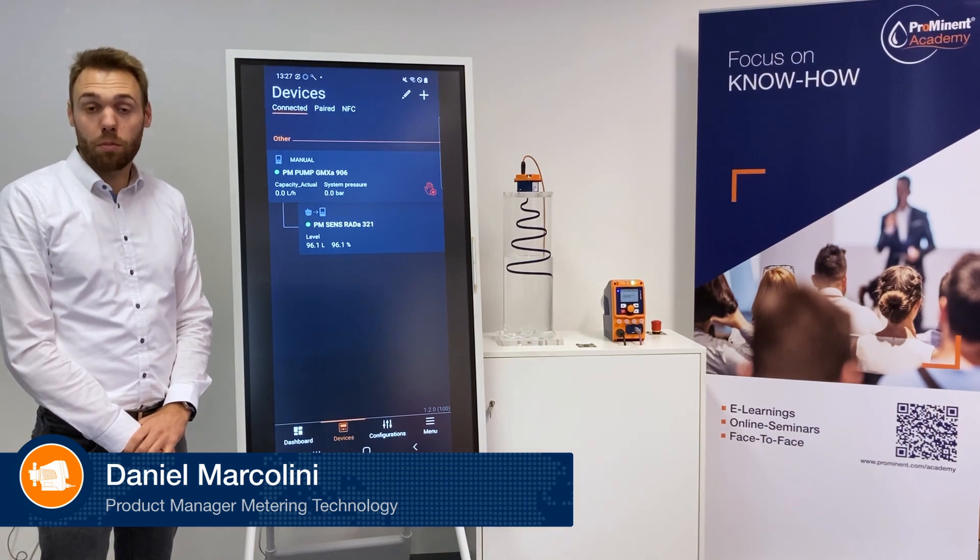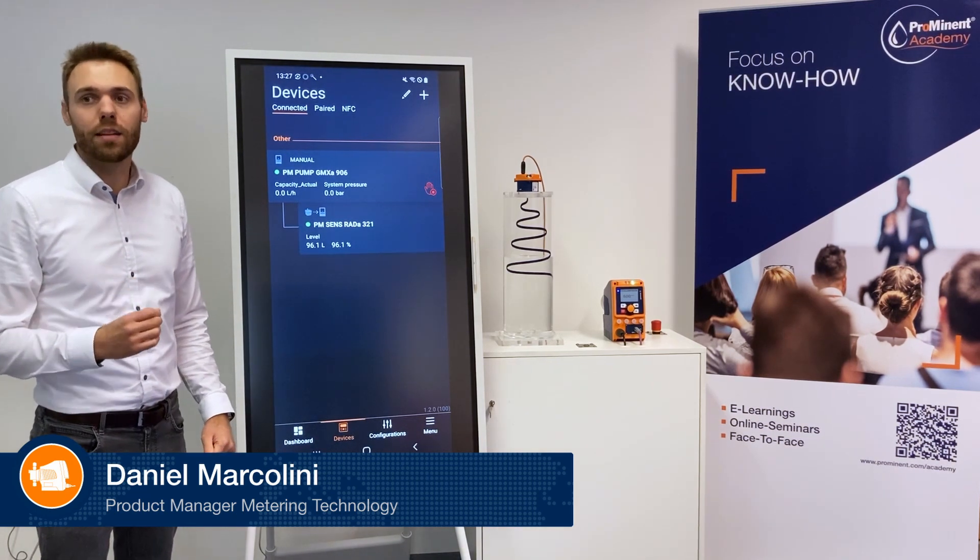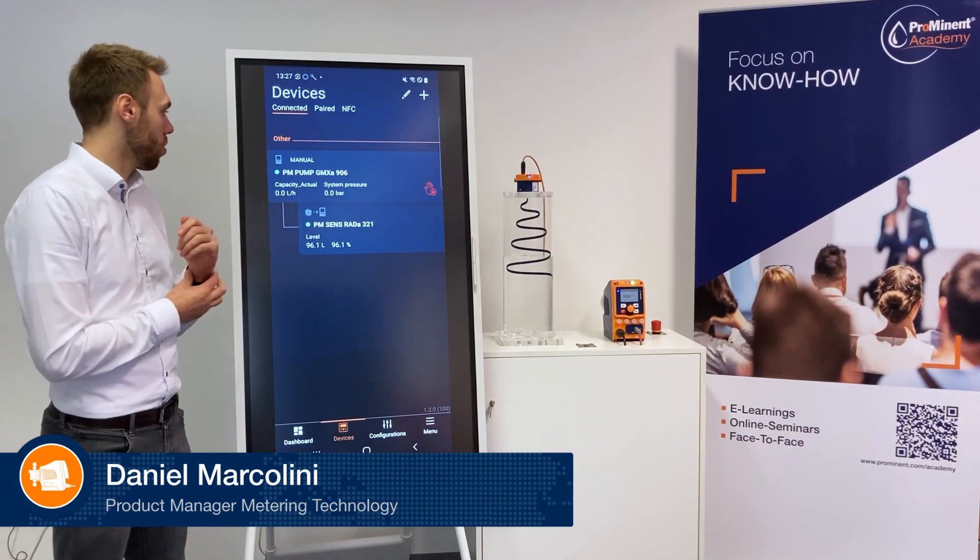Hello, my name is Daniel Marcolini. I am Product Manager at Prominent and today I will show you how to configure individual tank sizes for our radar level sensor DurkoLevo.